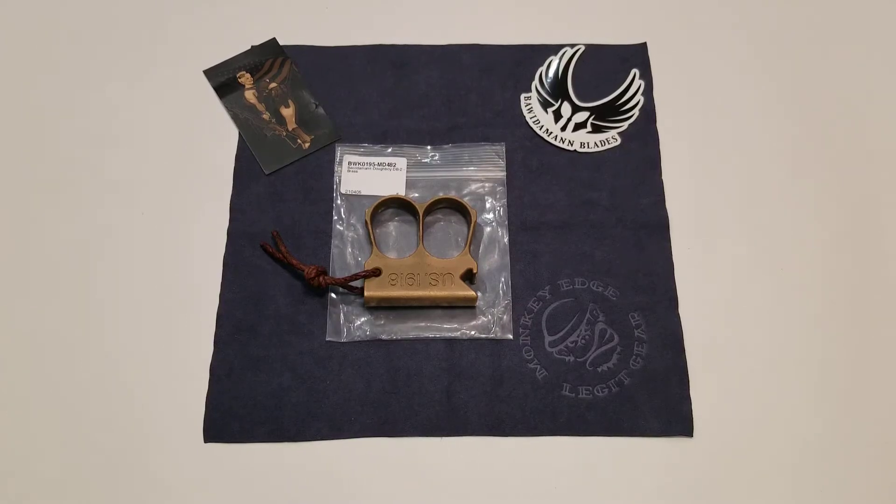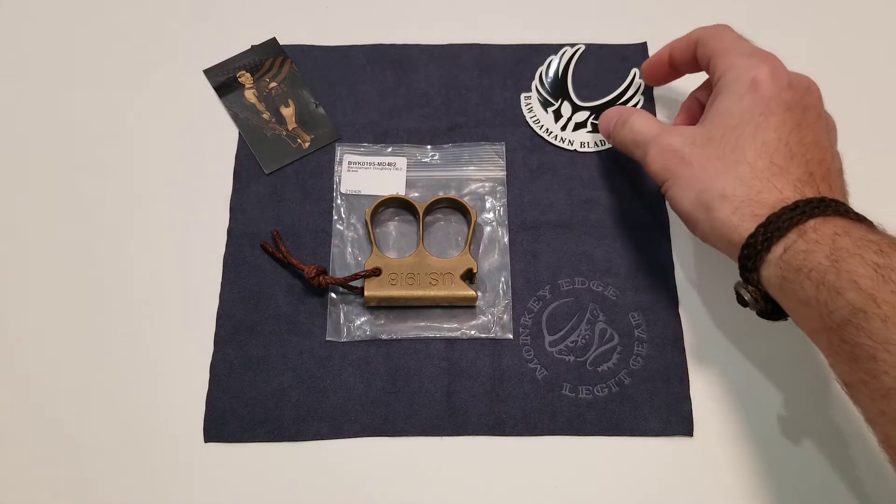All right, guys, welcome back to the channel. I'm going to be doing a quick review on the Bowitamin Blades. I'm pretty sure that's how it's pronounced — if anybody else knows, let me know in the comments, but I'm pretty sure it's Bowitamin Blades.